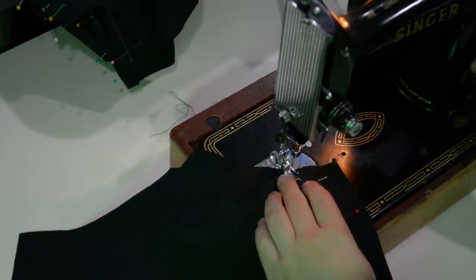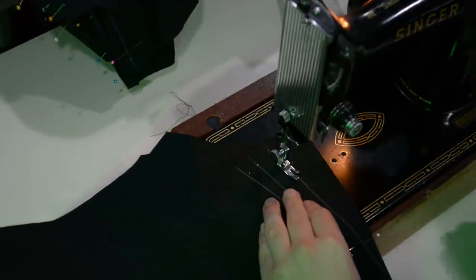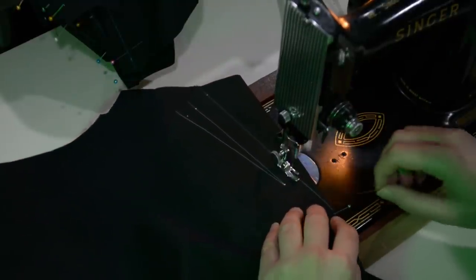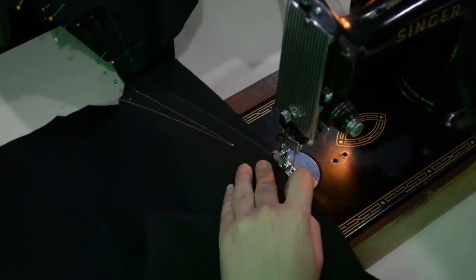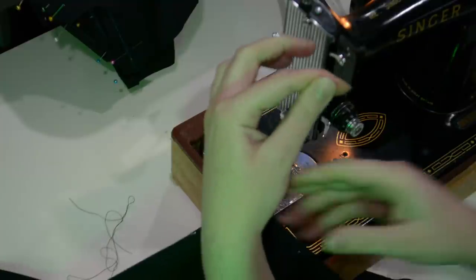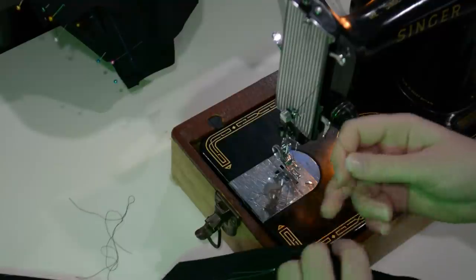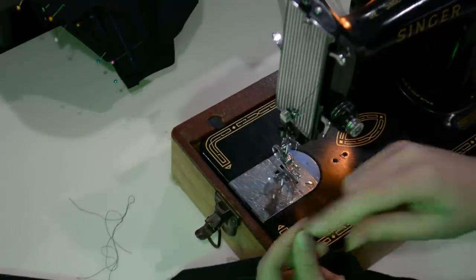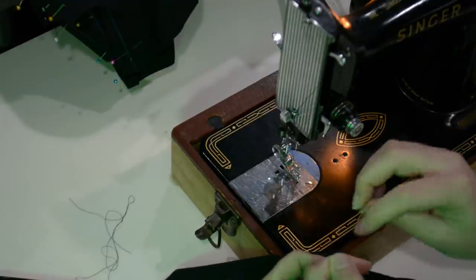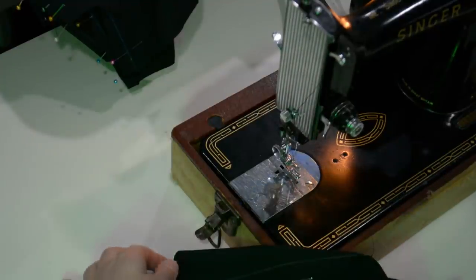Over here on the machine, I can go ahead and sew all those darts that we just marked and pinned. I always start at the large end of the dart and sew along my colored pencil mark. A lot of people don't mark their darts nearly as dramatically as I do — but I'd rather have a line to follow. I sew that with about a 12 stitches per inch stitch length, sew right off the end of the point, and then tie that shut. I'll tie this a couple of times and cut the threads with about an inch to spare left behind, left free inside of my garment — never had any trouble doing it that way. Then I'll go ahead and sew all the rest of the darts the same way.